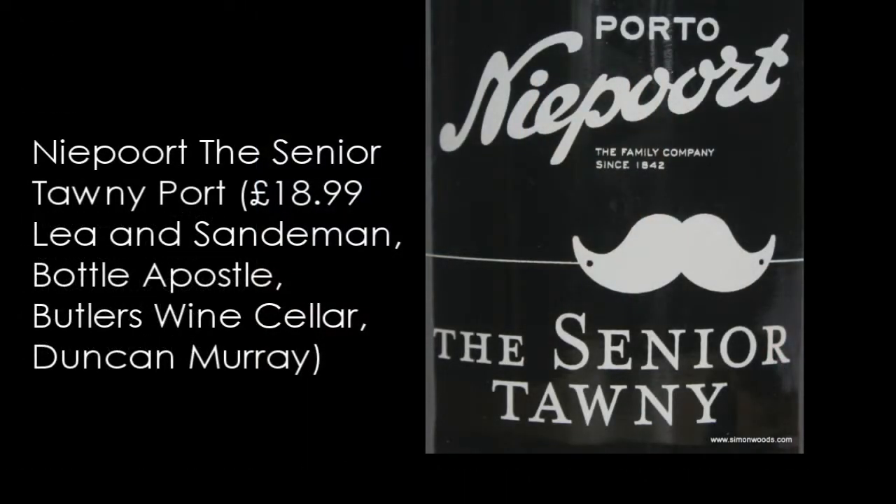But the first one is just Niepoort Senior Tawny. I gather the average age here is about five or six years, maybe six or seven or something like that. But anyway, let's give this one a whirl.